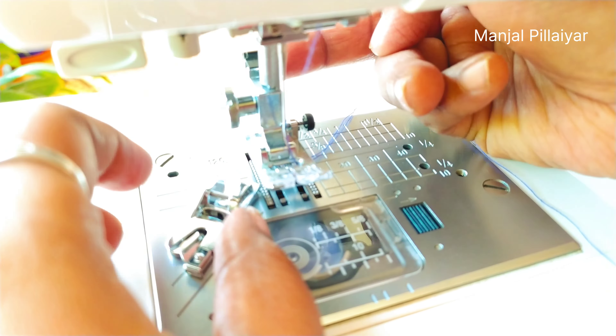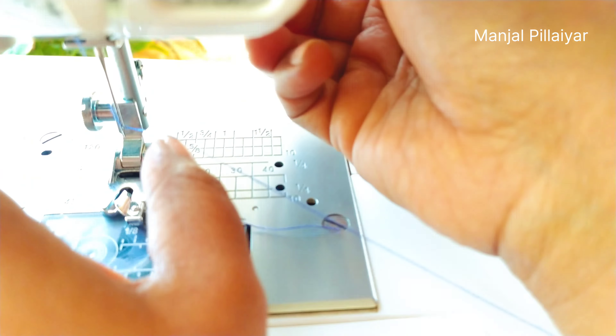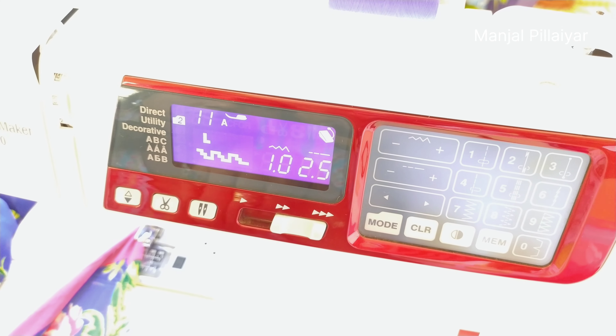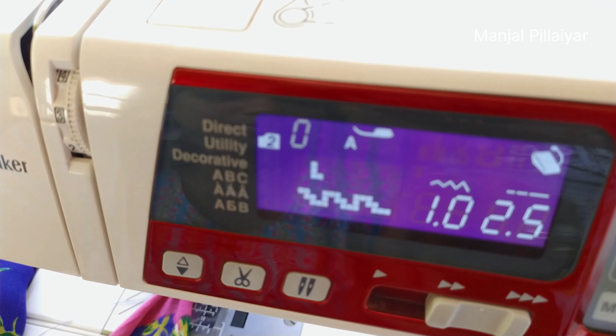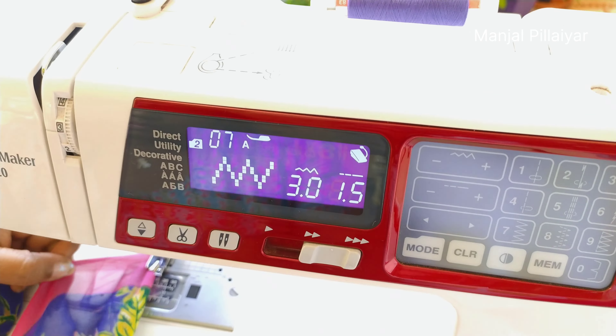The very first thing is we have to fill the bobbin with the thread we have chosen for the saree. I have chosen a blue color saree so I am selecting the blue thread. The thread should be passed through the first arrow mark pointing down, and then through the screw, so that the bobbin thread tension will be easily maintained.